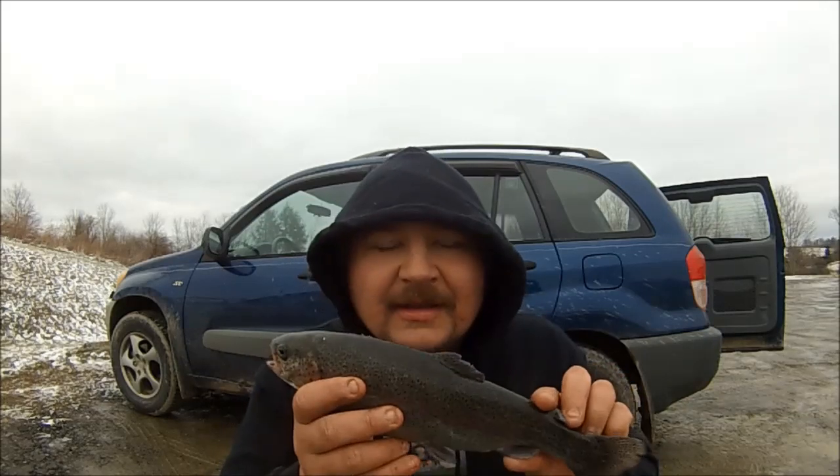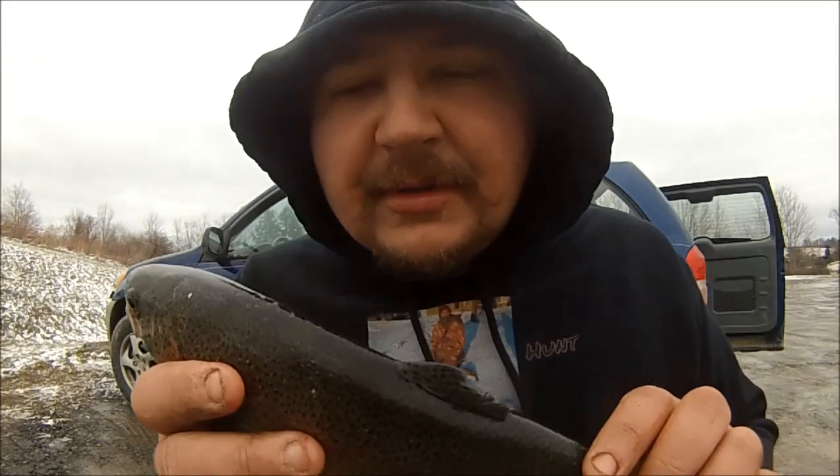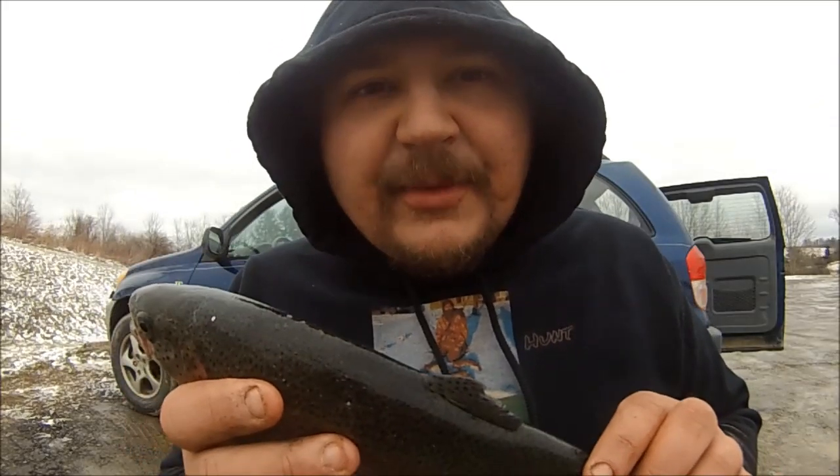I caught this 13-inch rainbow today. It was a cold front day so it wasn't the best — usually you'd get a limit, but a five with no more than two longer than 12. I'll take it though; it's one nice meal right here.